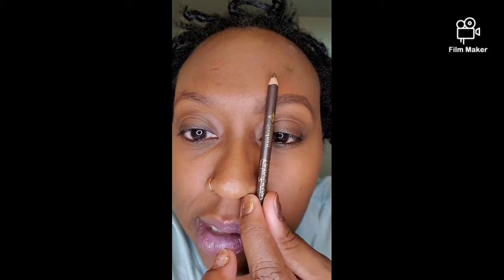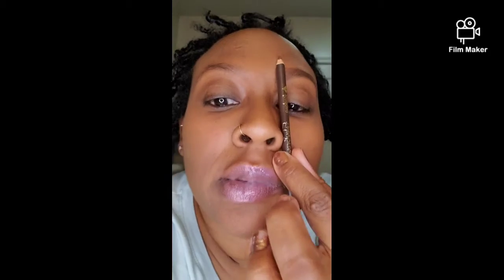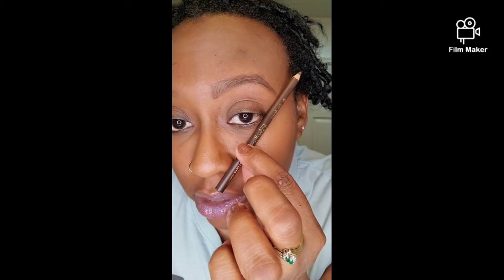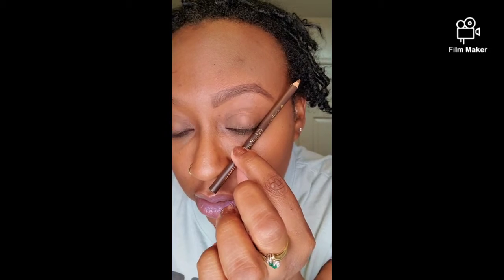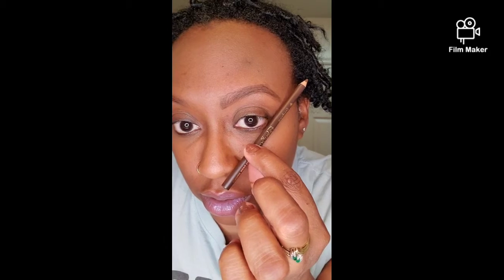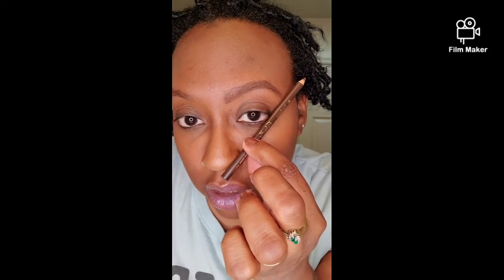What I like to do is make sure it's even. I go by the side of my nose, and then the arch should be right here by the outside of the pupil. The tail end of your brow should go to about the edge of your nose and the edge of your eyelid — right here like that. That's kind of how I shape mine out.